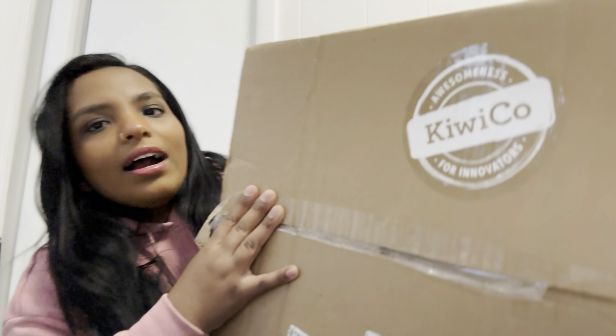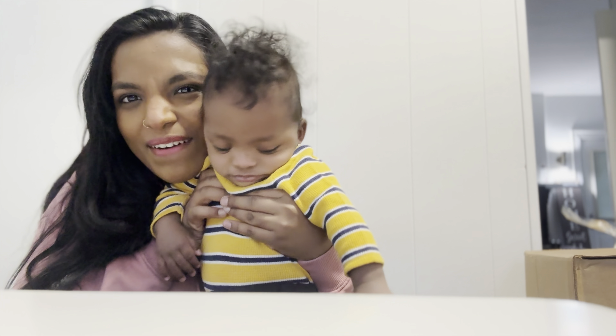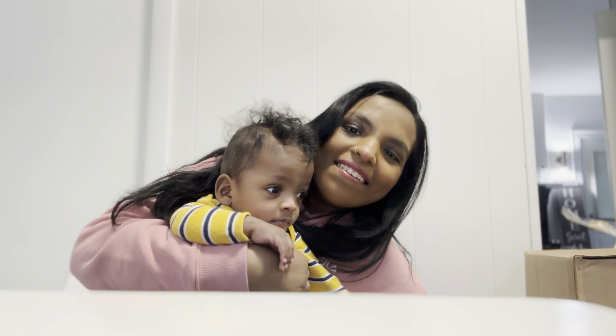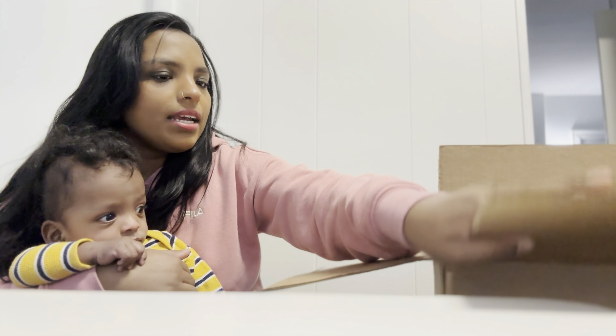So we are here to do an unboxing video. We got our very first box from Hidiko. I'm super excited. Vasu's grandma was absolutely amazing and surprised him and us with a subscription to them, so we got our very first box. Vasu is currently playing, so I'm going to go grab him so we can unbox it with him and maybe get some reactions out of him. I'm back and guess who's with us? Baby Vasu! So here is the box - I opened it up and I don't know what's inside yet.